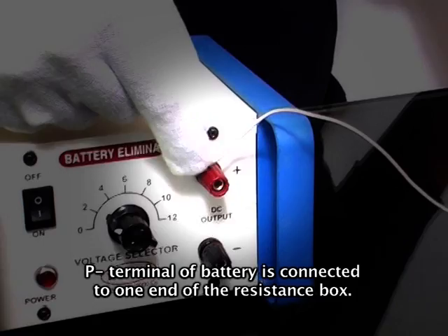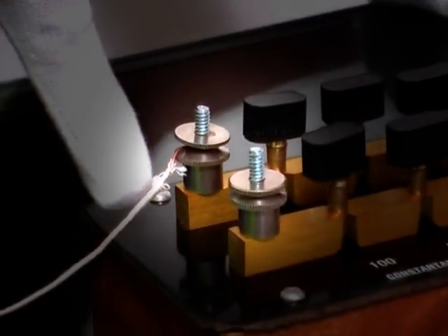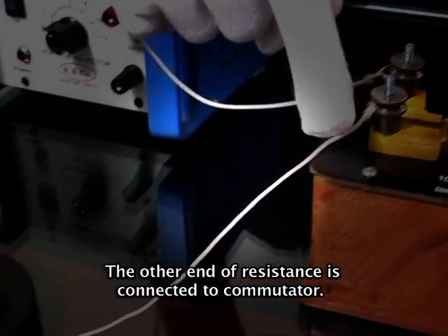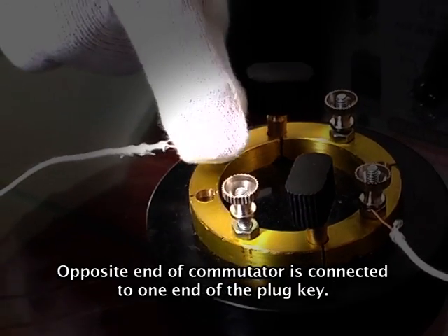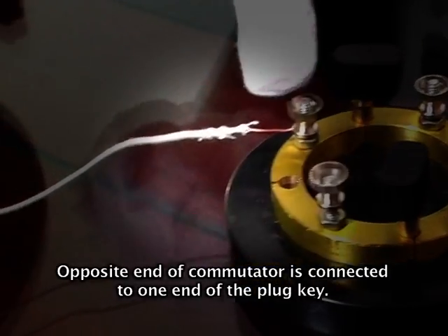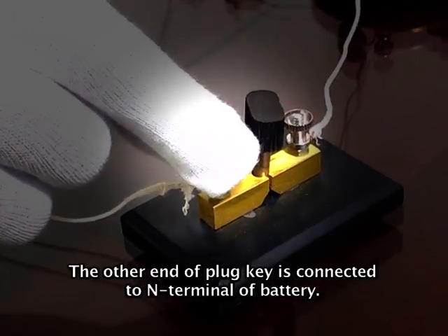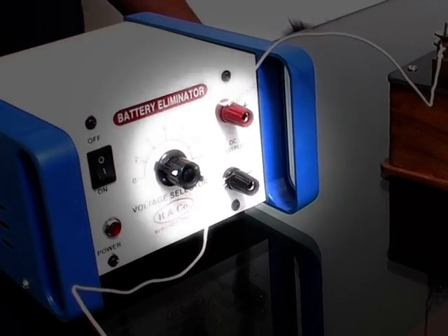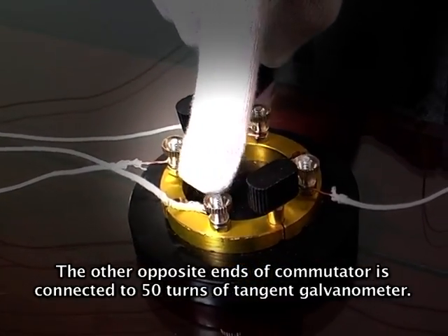The positive terminal of the battery is connected to one end of the resistance box. The other end of the resistance box is connected to the commutator. The opposite end of the commutator is connected to one end of the plug key. The other end of the plug key is connected to the negative terminal of the battery. The remaining opposite ends of the commutator are connected to the 50-turn coil of the tangent galvanometer.